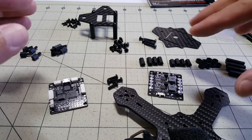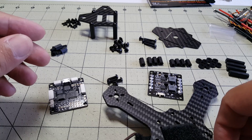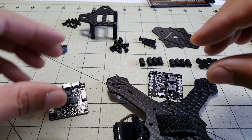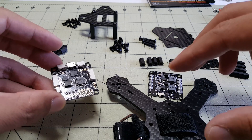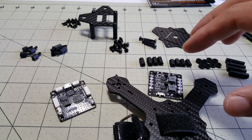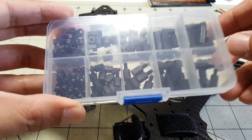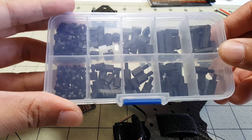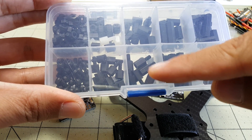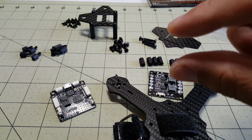The kit comes with a certain number of standoffs, screws, and spacers, and for the most part you can just use those and build it. But I'm going to build mine sort of custom based on the parts I have to make it very low profile and optimize the space. I recommend getting one of these little boxes of nylon standoffs and screws - I think it was about four dollars - they come in different variety packs and give you different standoff sizes to customize the height of your stack.